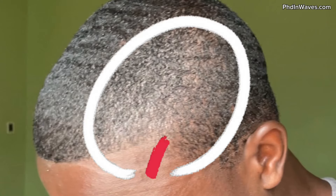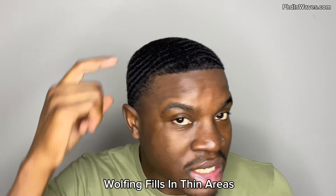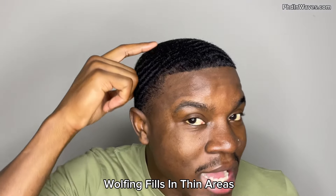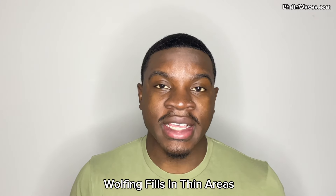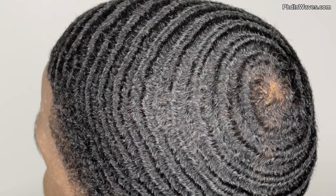If you actually grow out your hair you are going to fill in those thinning areas. Once you wolf, you're going to have more curls to work with on the sides of your head and you can better develop your 360 waves.